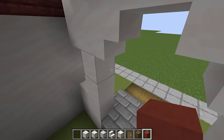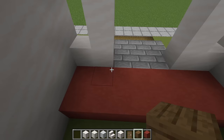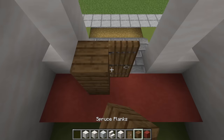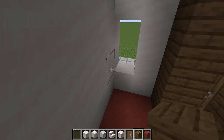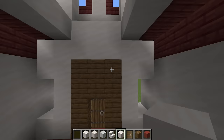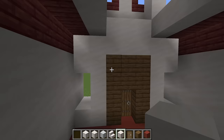Next, we actually have to make the main entrance to the church. We're going to add a couple of rows of red terracotta just behind the actual entranceway. Then let's add the door — a spruce door right in the middle of this entranceway — and fill in around it using spruce planks. That's how we'll get in and out. Next, we are going to extend the area backwards using smooth quartz.